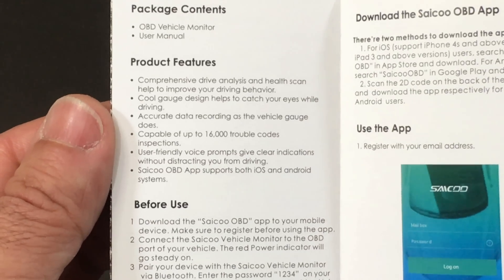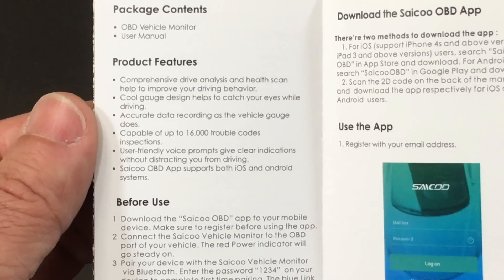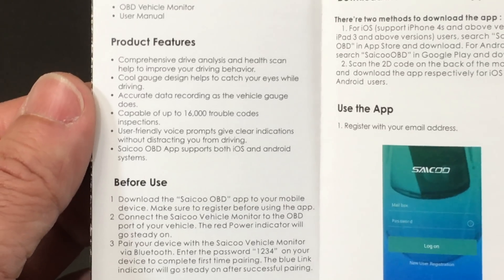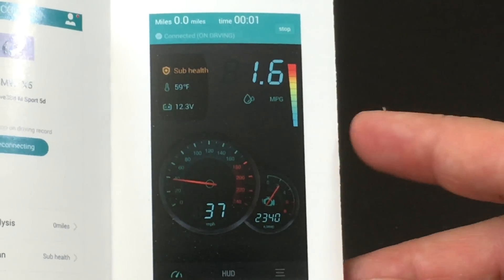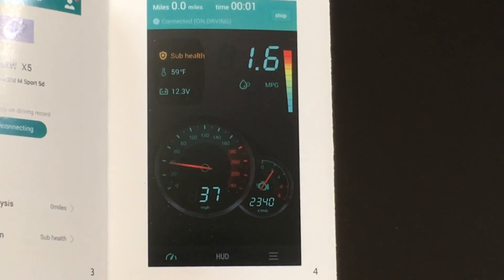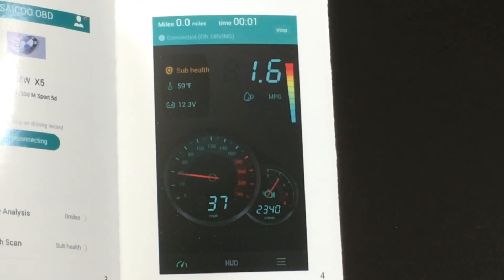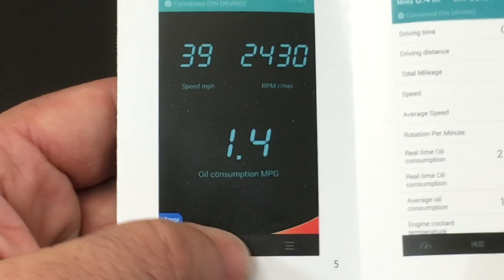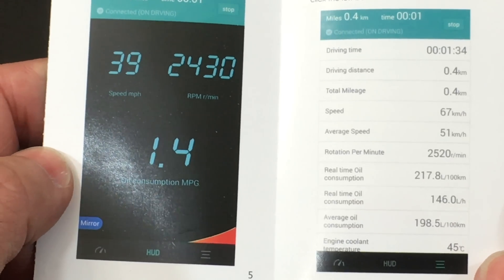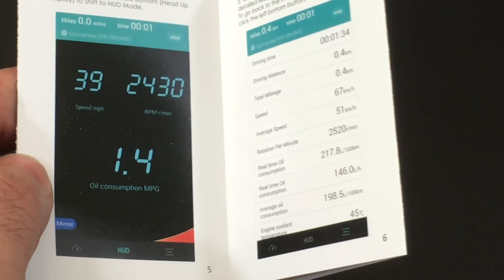It's also going to allow you to read up to 16,000 troubleshooting codes. This could save you a lot of money, especially if you have to go to a mechanic and don't know what the problems are — this is going to help you identify those. The app shows you what your car looks like as you're driving, giving you a lot of information. Not everybody needs this, but auto enthusiasts really like seeing how the car is performing in various areas as it's being driven. So there are a lot of different bits and pieces of information, and we're going to plug this into a car and try it out.